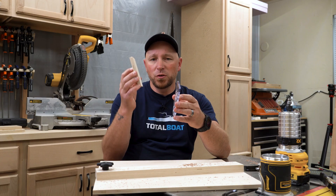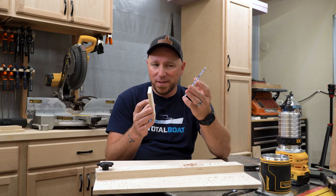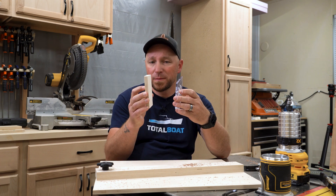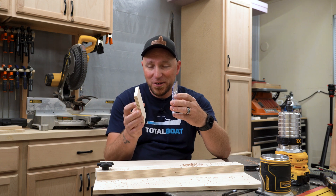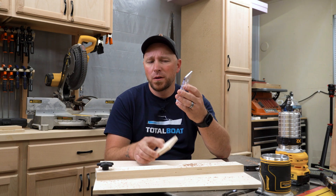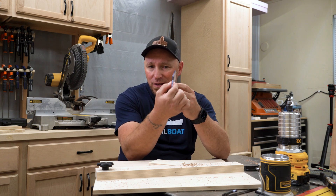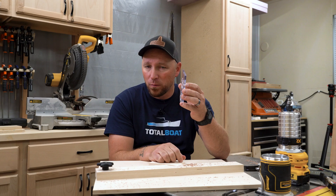Now if the material I'm using for the tabletop was the same thickness as the sub base, I could just measure the depth of the counter bore and be on my way. But because the material for the tabletop is thicker than the sub base, what I actually need to know is how much material is left over — the difference between the overall thickness of the sub base and the depth of the counter bore.